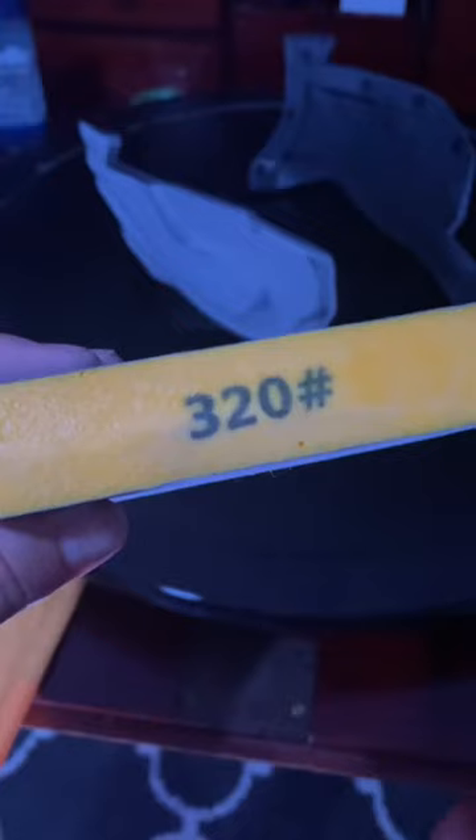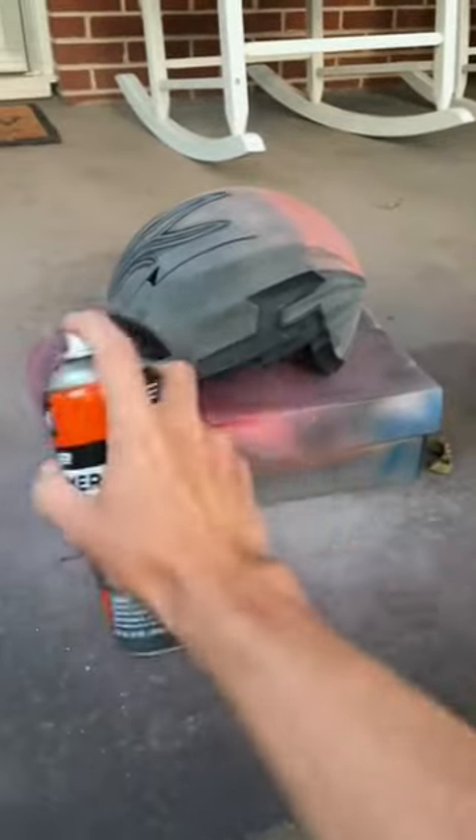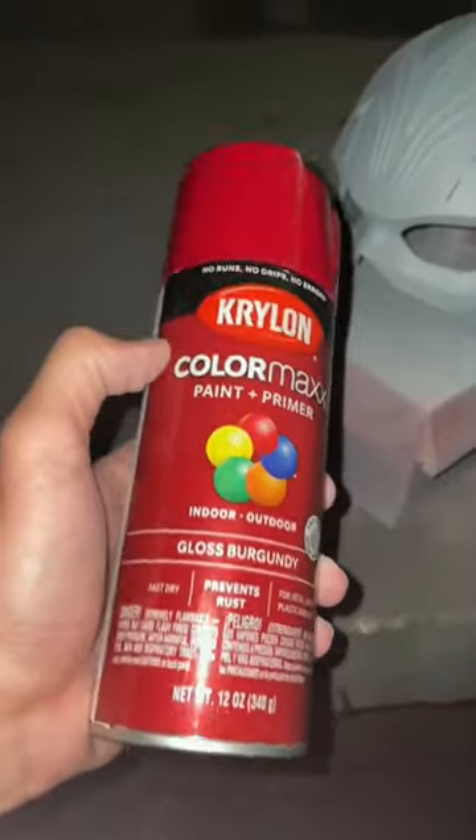Then I went back to sanding with 320-grit sandpaper and went back to spraying some more filler primer on it because I wasn't happy with it quite yet. Finally comes the beautiful, glossy, burgundy red.